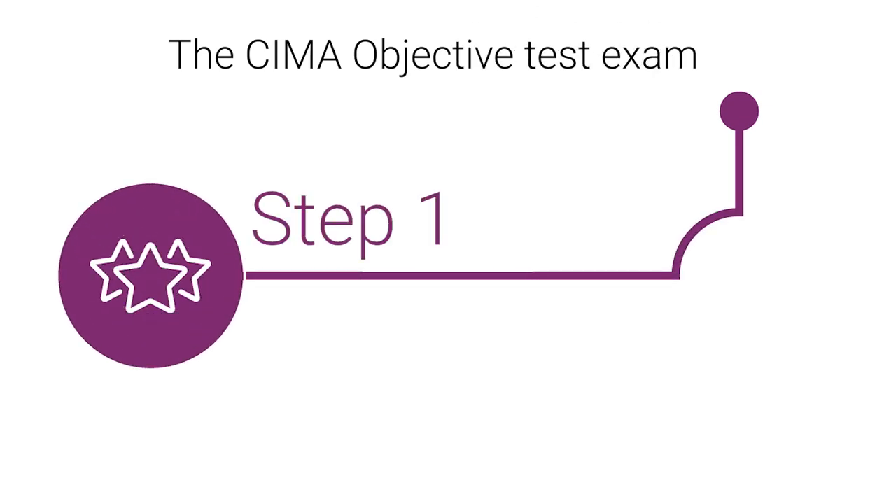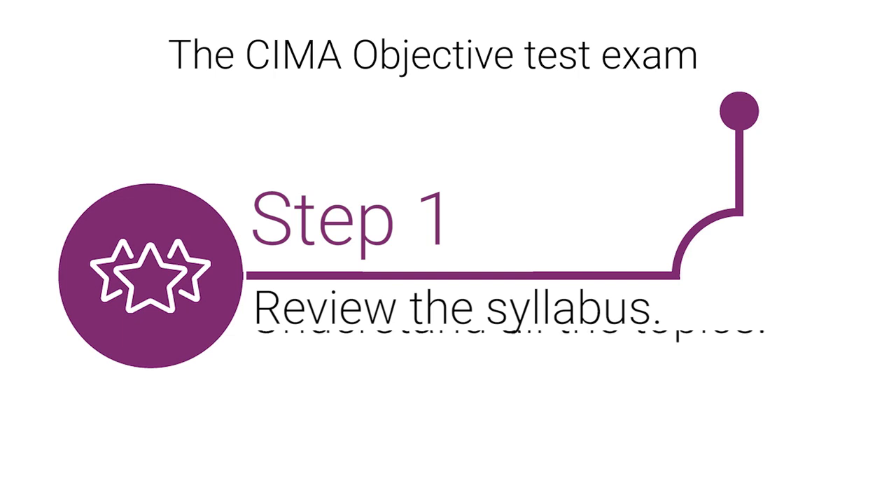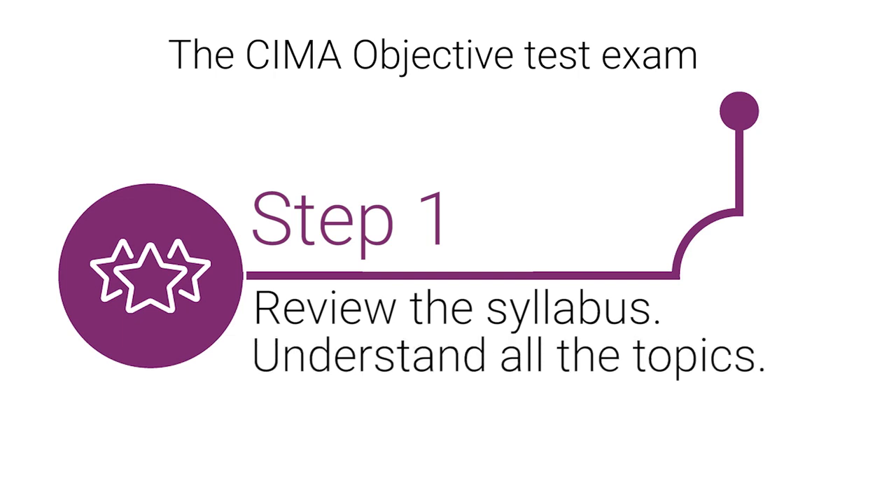Step 1: Review the syllabus fully. Do you understand all the topics? The CIMA Objective Test Exam covers all areas of the syllabus.